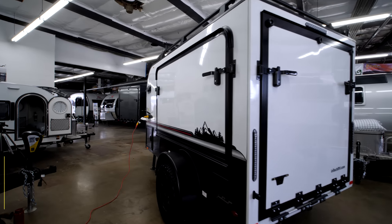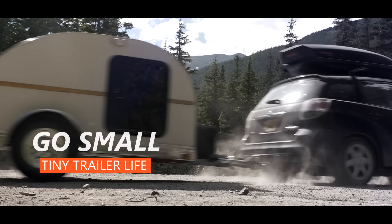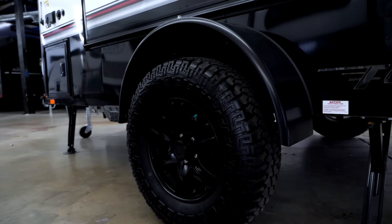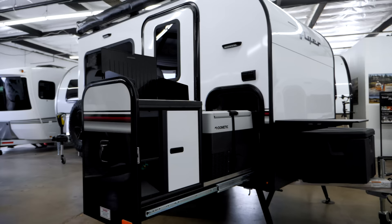Today I'm going to have Sean from Little Guy Trailer walk us through an Intech Flyer Explorer, and I'm just going to interrupt him to share from a teardrop trailer owner's perspective. I own a cargo trailer, our family has a pop-up, we always have a 13-foot trailer in our yard. I love small camper trailers and I want to share who this trailer is probably for, who will benefit from it, and I'll also show you three other trailers in the market that are similar to it.